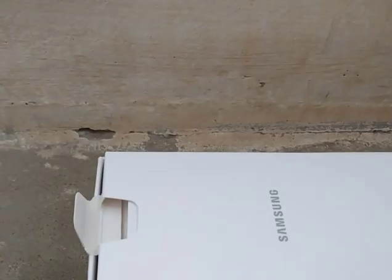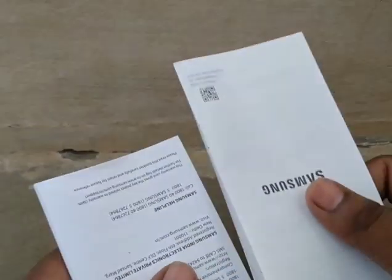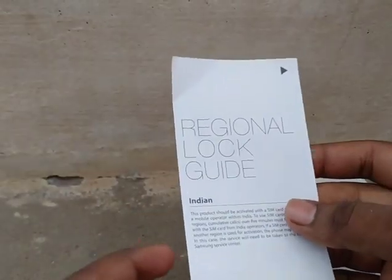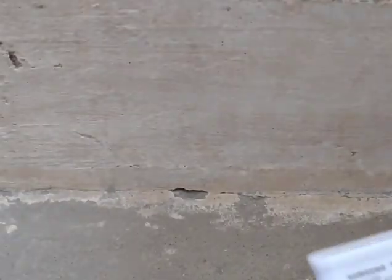Let's open it. There is a box in the box. There is a warranty card, a quick start guide card, and also a Samsung card. There is a paper, a regional log guide, an Indian book, and details. There is a charger and a wire.